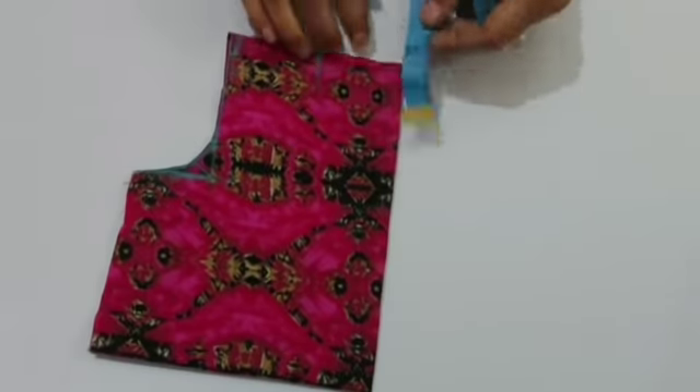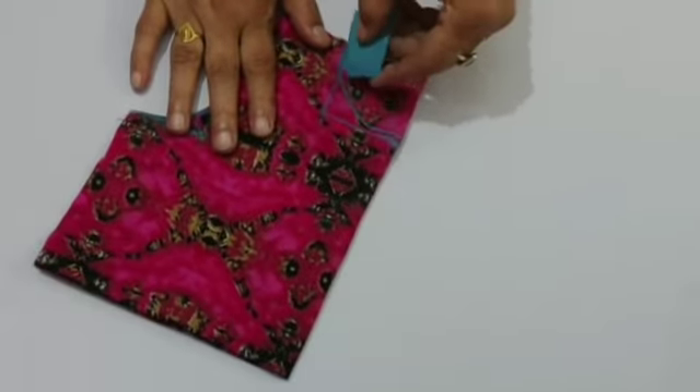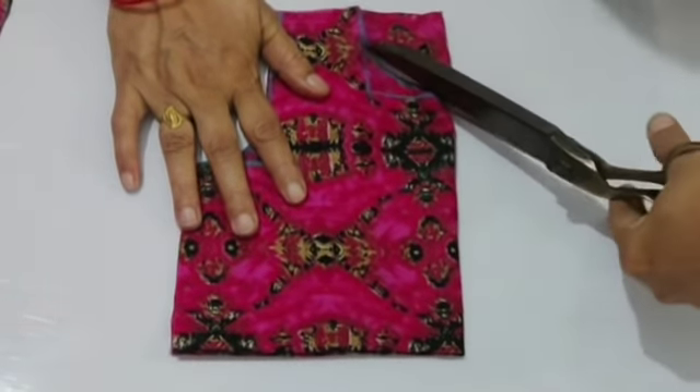Now I will make it 2 inches. I will cut both back and front neck at 2 inches. I will make a box and round shape, then cut both back and front neck.